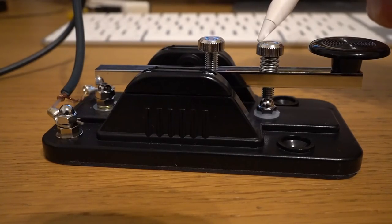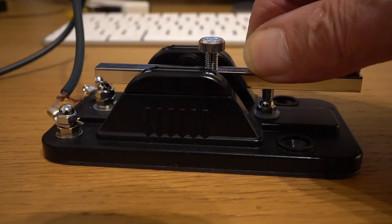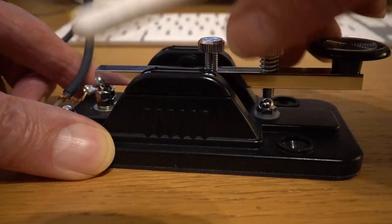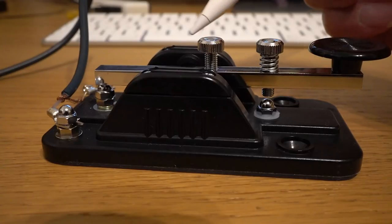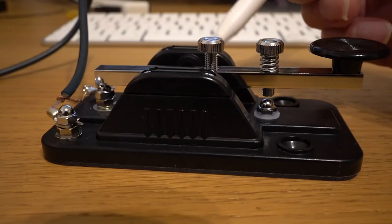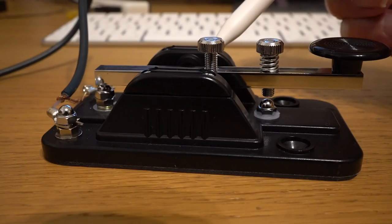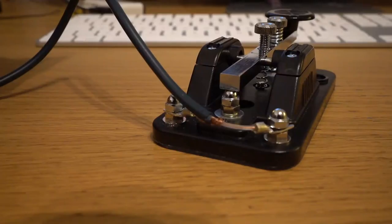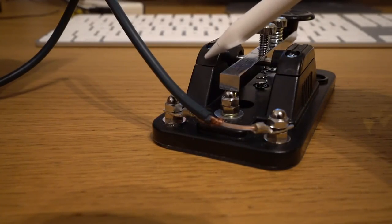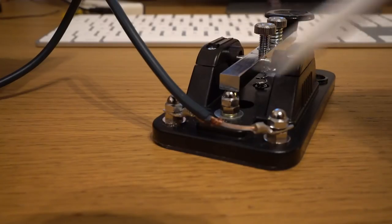We'll have a look at the HK705. This control here is what you adjust to change the height — the distance the key travels — in other words the gap between the contacts. If you unscrew it a bit, you can see there's a lot more movement there — that would be far too much for me. The other adjustment is the spring adjustment, which adjusts the tension. So the two main adjustments on most straight keys are the tension — the amount of pressure needed to push the key down — and the distance of travel. There's no positive or negative on the connections; either side will do. You can use shielded cable or ordinary twin flex — it doesn't really make any difference.